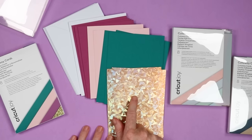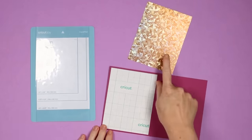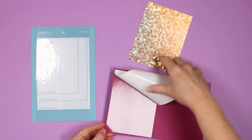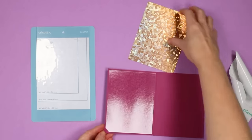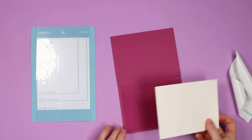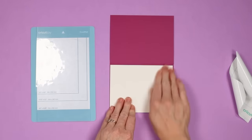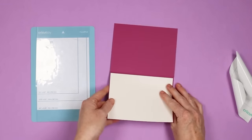Now let's take a look at how to use these. On the inside of each card you'll find an adhesive layer, and then you will need your backer sheet. We'll just peel back the backing sheet off of the adhesive layer on the inside of the card. This leaves a layer of adhesive on your card. Then you'll just put the backer with the good side down on the adhesive, making sure that you don't go over the fold line in the card. Once your backer piece is in place, press it down well and your card is ready to cut.